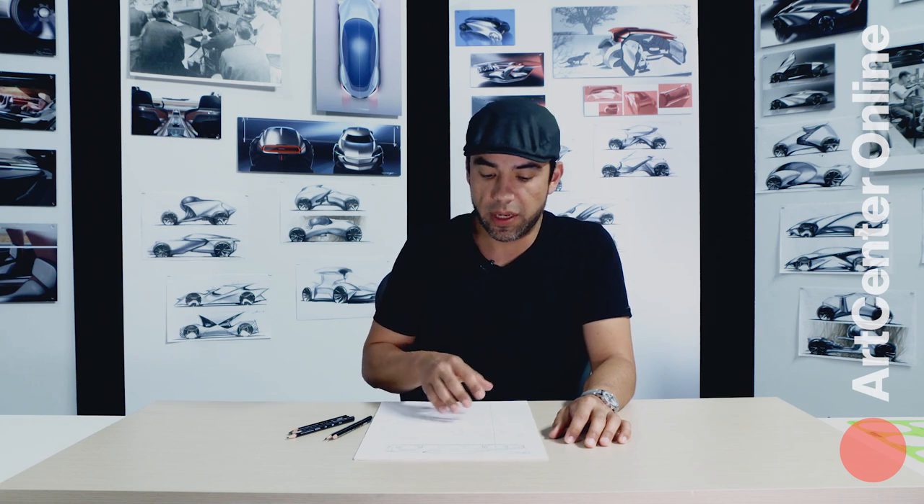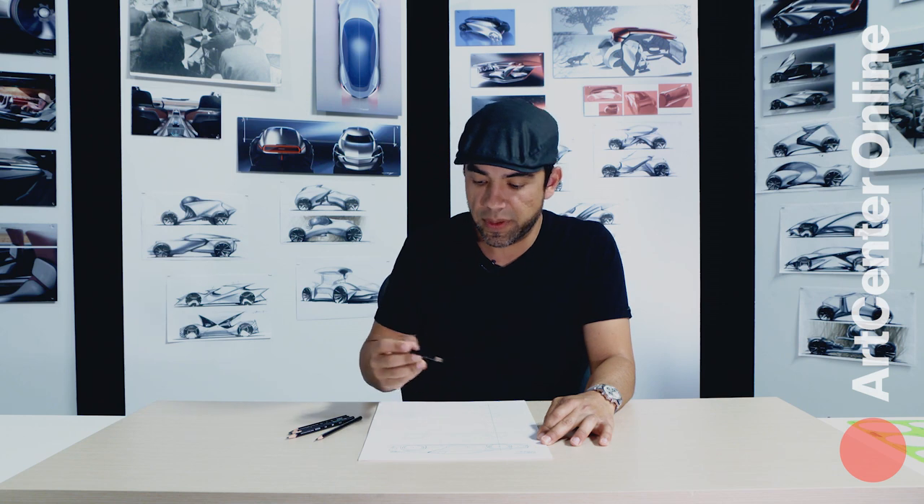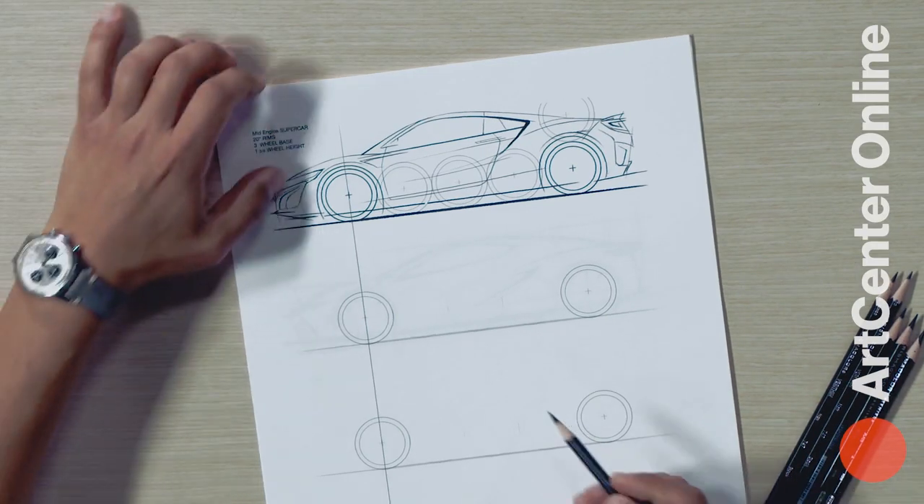In this video I would like to show you how to do an overlay of a mid-engine supercar, and we're going to shade with the pencil to quickly communicate your designs.